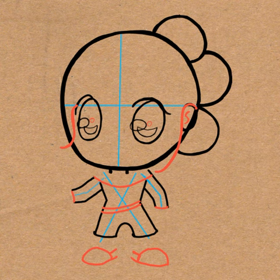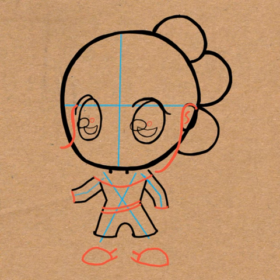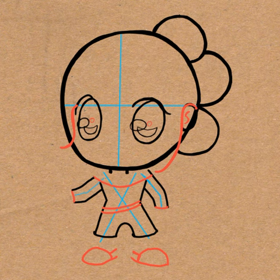And draw two curved lines for her belt. And then draw two capital letter R-shapes for her feet. You see how I like to use letters? That's because when I was a kid, I thought it was easy to draw if I turn things into letters. So that's why I do that — I know not everyone learns like that, but I did.